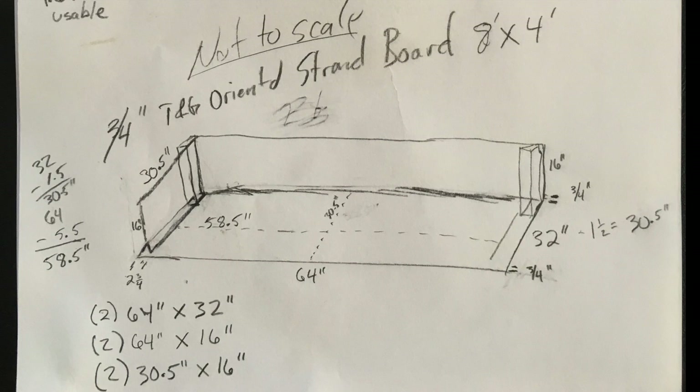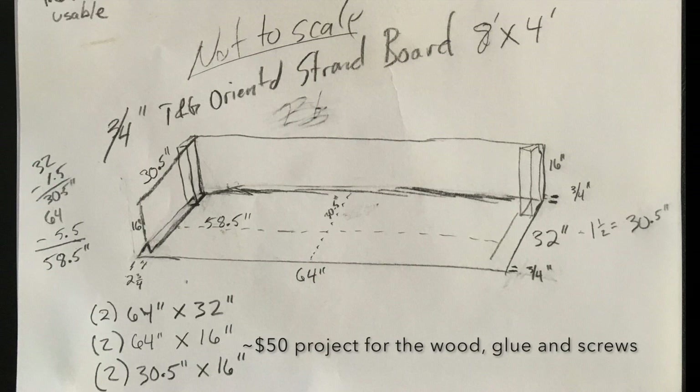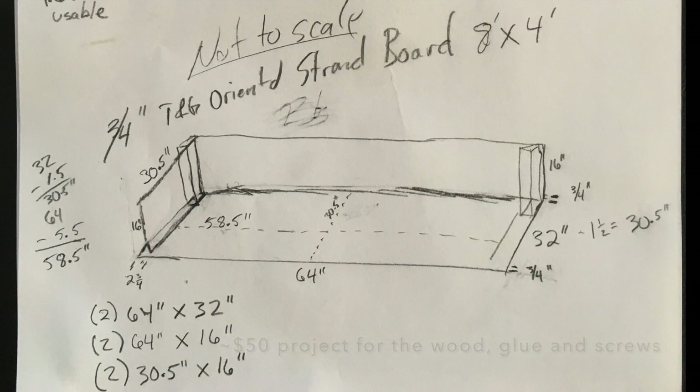My total cost for building this box was about 50 bucks — two 8x4 boards at $40, plus some wood glue and screws. This design also calls for four 2x4s that are 16 inches each, and that'll provide a little bit of structural integrity to the box, as you'll see in a moment.